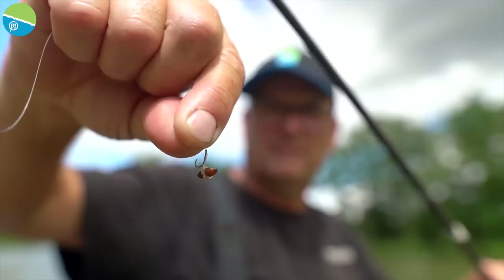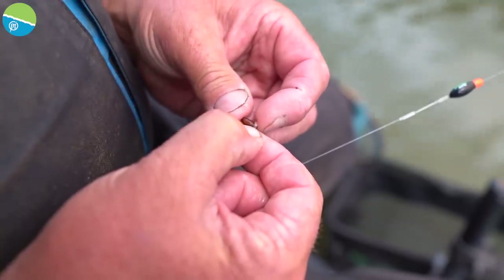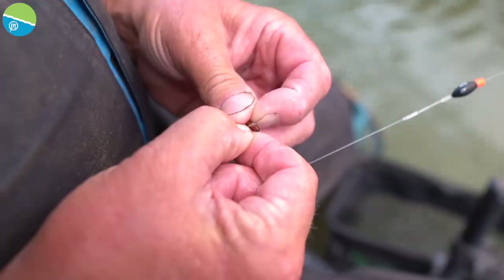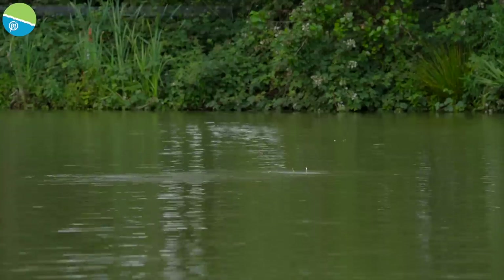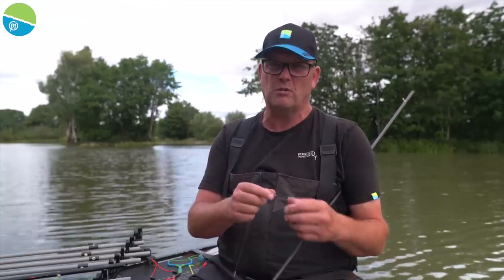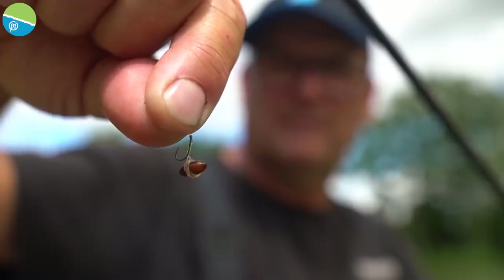One of the best tips I can give you for caster shallow fishing is to band your caster. For this I use a medium band on a size 18 GPMB. You look for the pointy end of your caster and just push it through like so. The reason I use a banded caster is because I can now slap that rig around on the surface and I will not burst that caster, whereas if I hook the caster it'll probably last two slaps before it's a complete mess. So banding your caster is one of your biggest tips for caster shallow fishing.